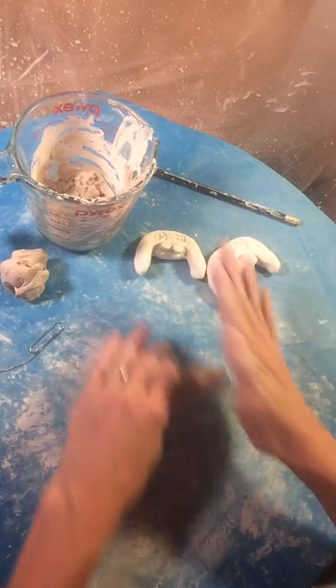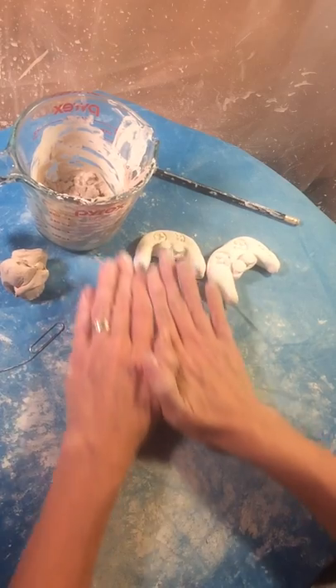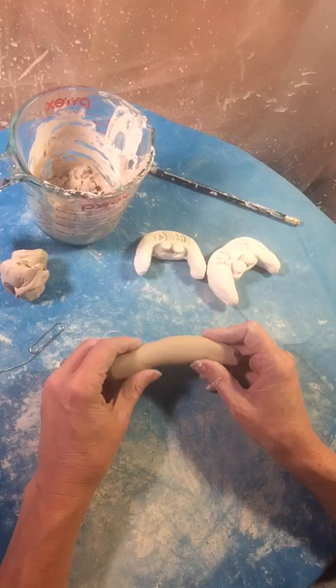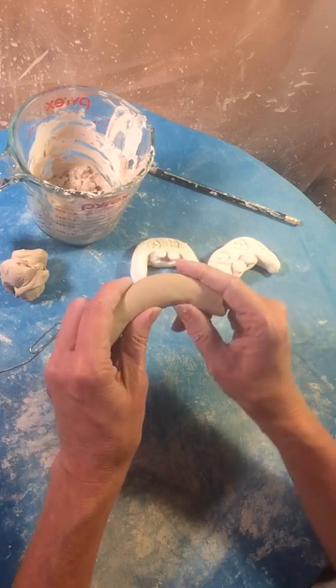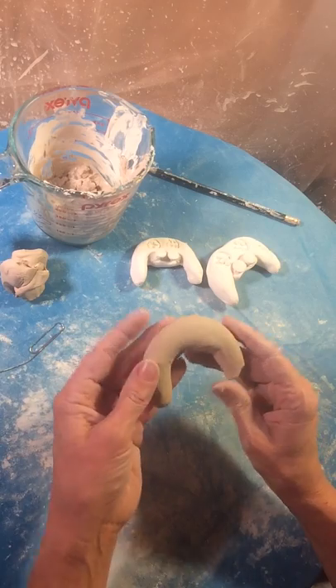Bring my hands together, roll it a little more. Now what I'm going to do is make that curve, kind of like a rainbow. Notice I have my fingers here. Use really soft clay for this, otherwise it will crack and be frustrating.